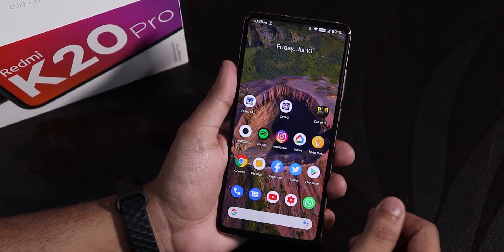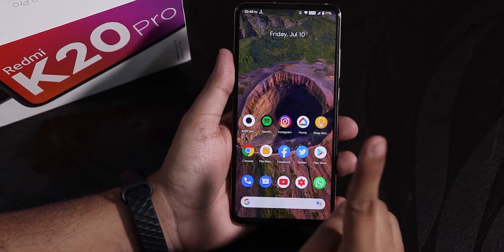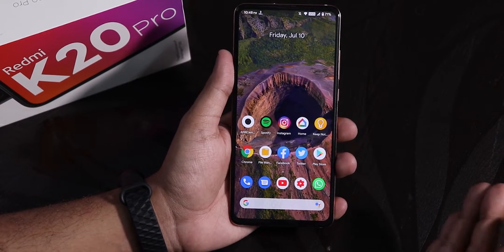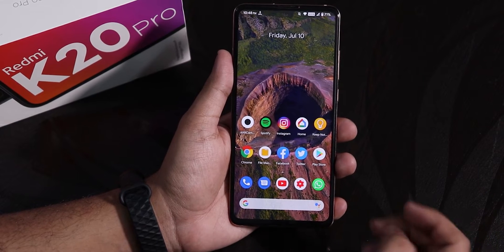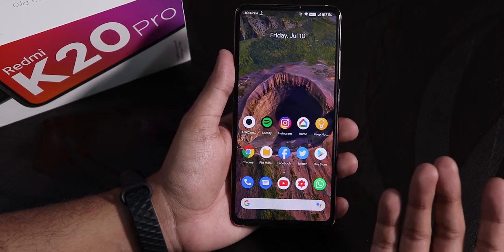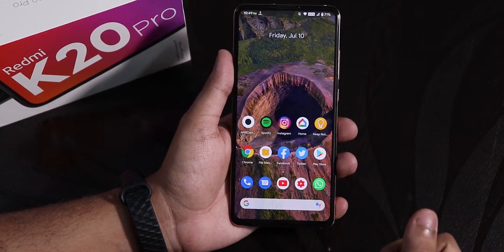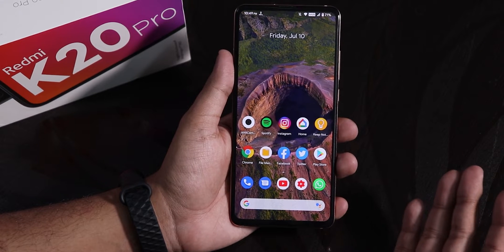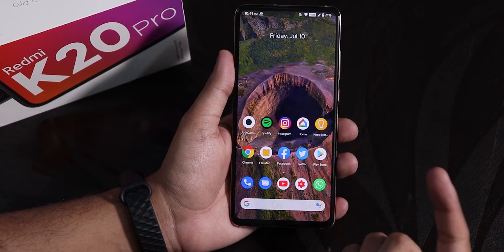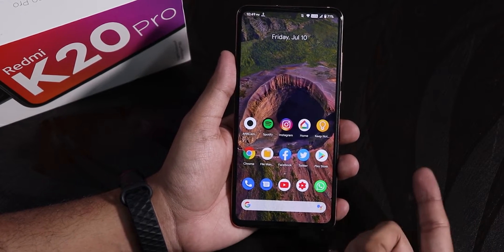Now let me tell you why I flashed this ROM. I was on the Evolution X ROM on the Redmi K20 Pro, then I switched to the AOS PA ROM which is the Quartz 4. With that ROM, setup was fine and everything was fine. But then suddenly I unlocked the device with the fingerprint scanner and I saw a black screen. I then switched to another ROM — I think it was the Corvus OS, the latest build, 7.0 I guess — and that same problem happened.